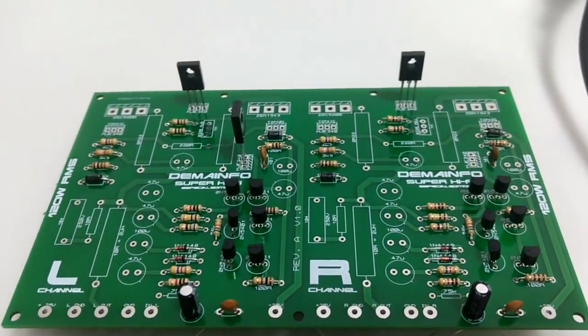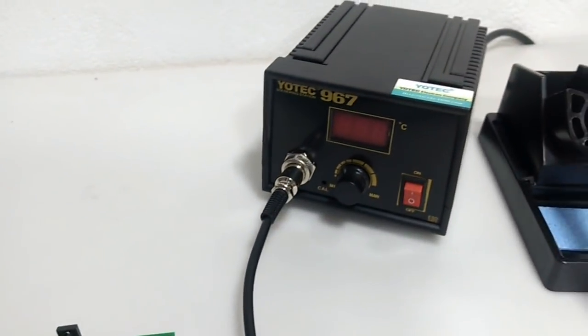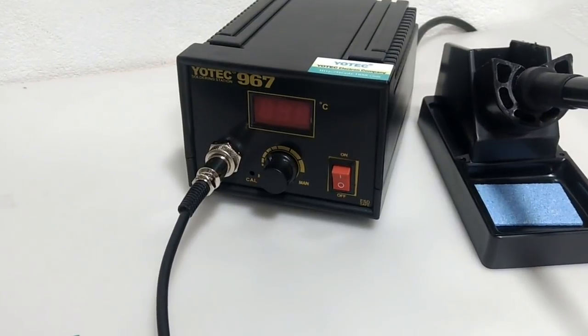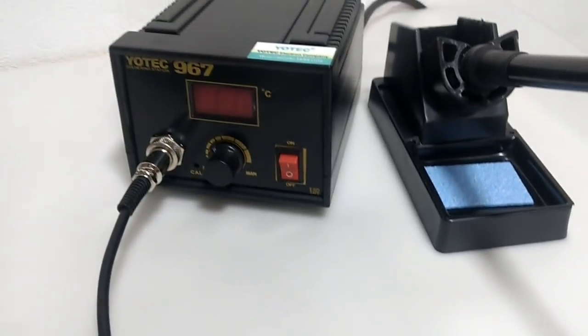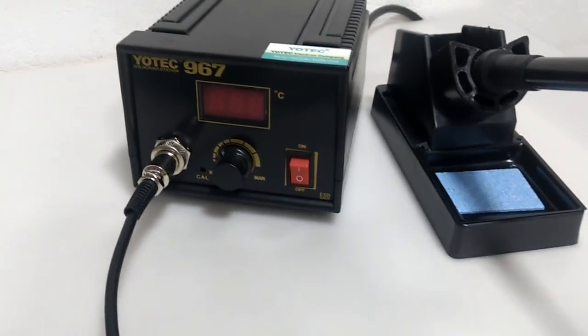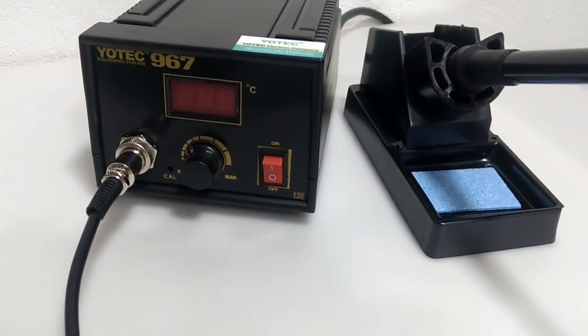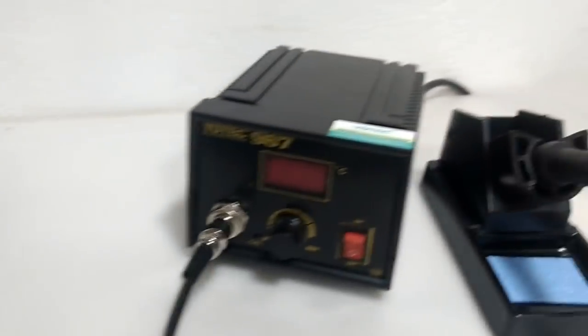Estou montando aqui, já colocando e inserindo os componentes. E nós vamos falar também um pouco a respeito da nova estação de solda IOTEC 967, que eu havia apresentado para vocês aqui no canal. Naquele dia eu gravei um vídeo falando sobre ela, mas não mostrei a temperatura máxima que ela atinge. Então eu vou soldar alguns componentes aqui na placa utilizando essa estação de solda.